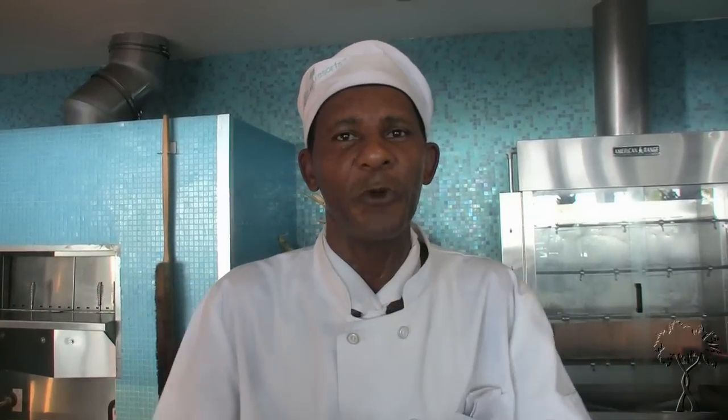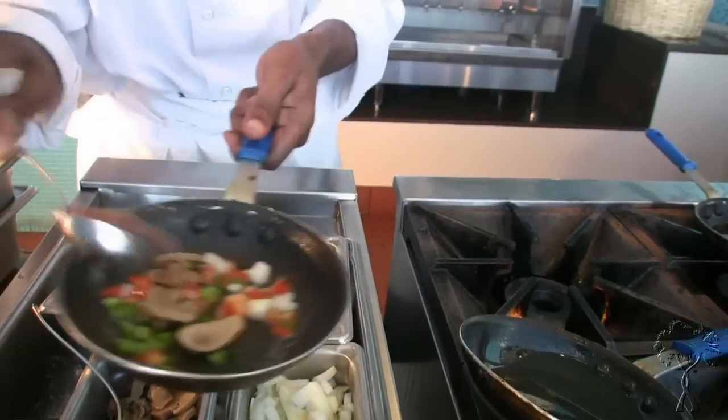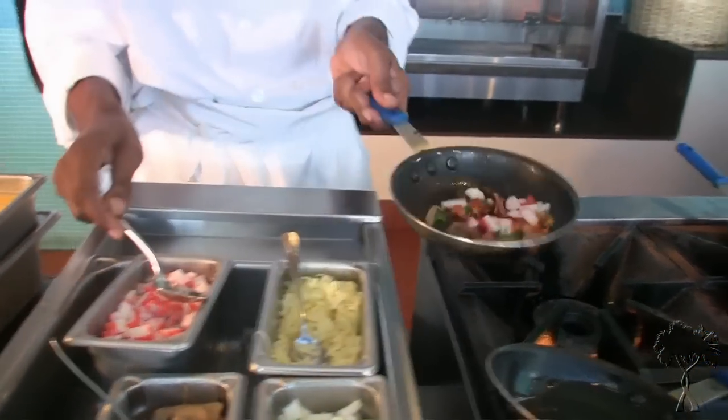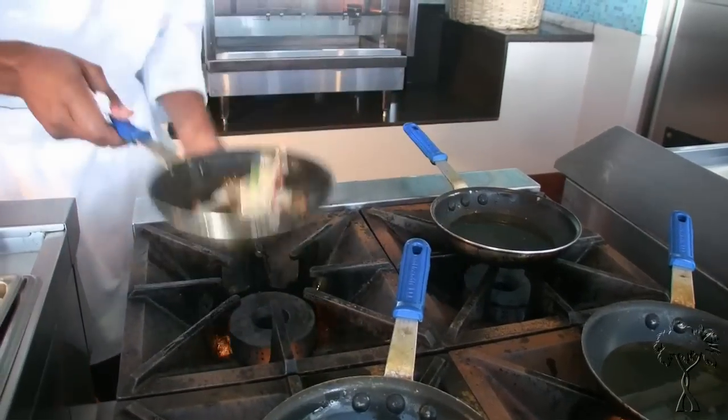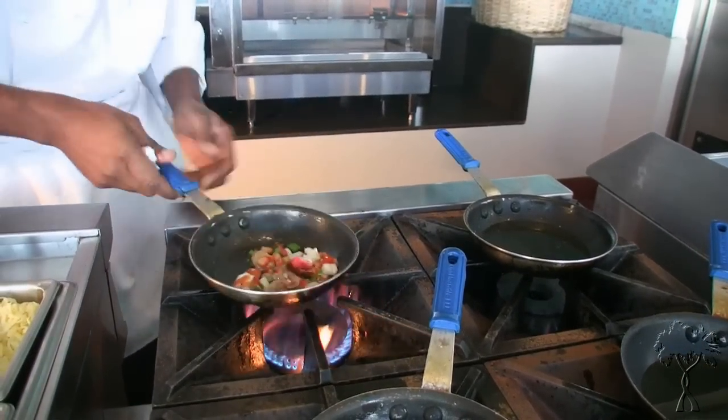And we marinate everything, season everything like a day before we cook it. The bacon is already cooked, so you put it in last. And this is some seafood — this is the crab. So you're gonna sauté your stuff first, sauté until cooked.